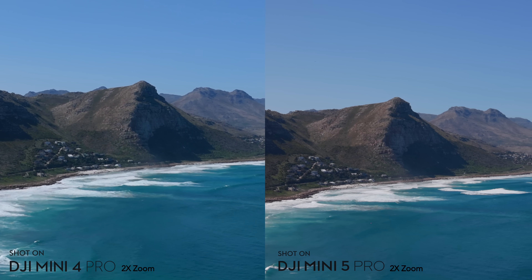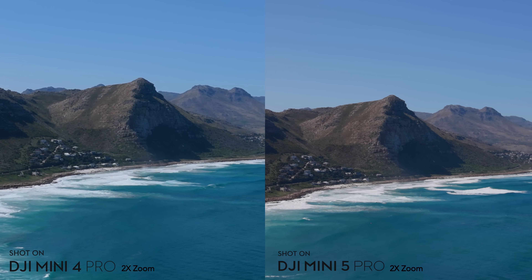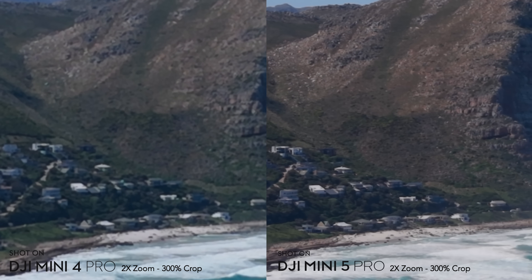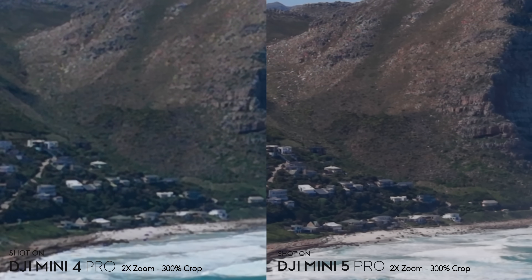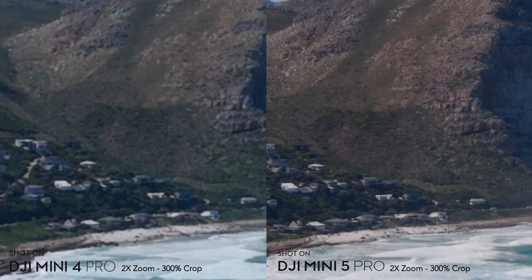I was a bit worried about the 2x zoom when I first heard about it, but looking at the results the Mini 5 Pro's two-times zoom is actually really impressive and 100% usable. On the Mini 4 Pro comparison, especially when cropped to 300%, it's very mushy and not usable in my opinion.